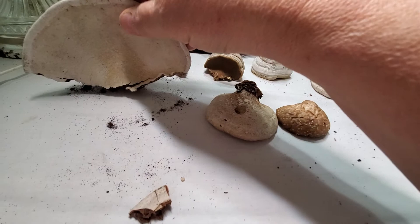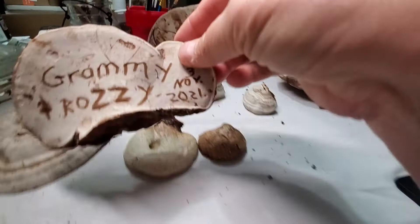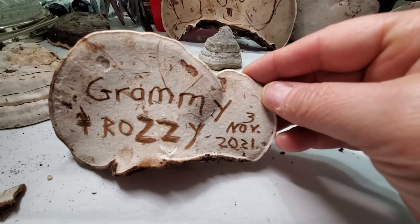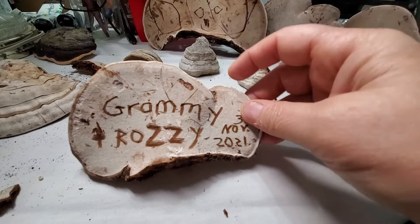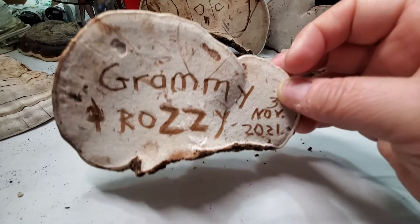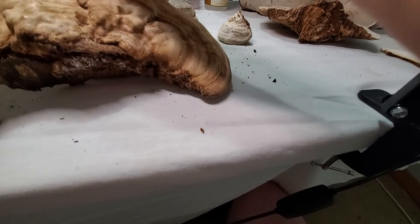This is an example from when I was walking with my granddaughter on the 3rd of November 2021. We picked a couple of these, and to remember the date I scratched our names and the date into it. You can see it was marred during the process of harvesting it from the tree. This is the one Rozzy did. If you turn it over, this is what the back side looks like.